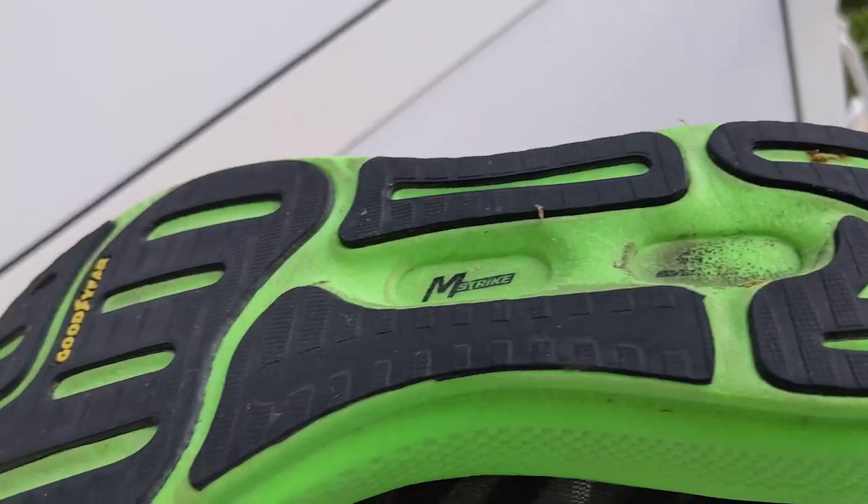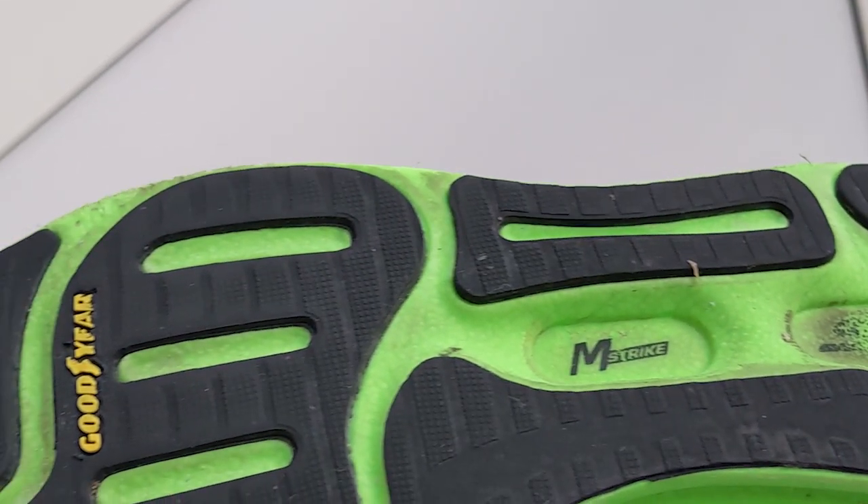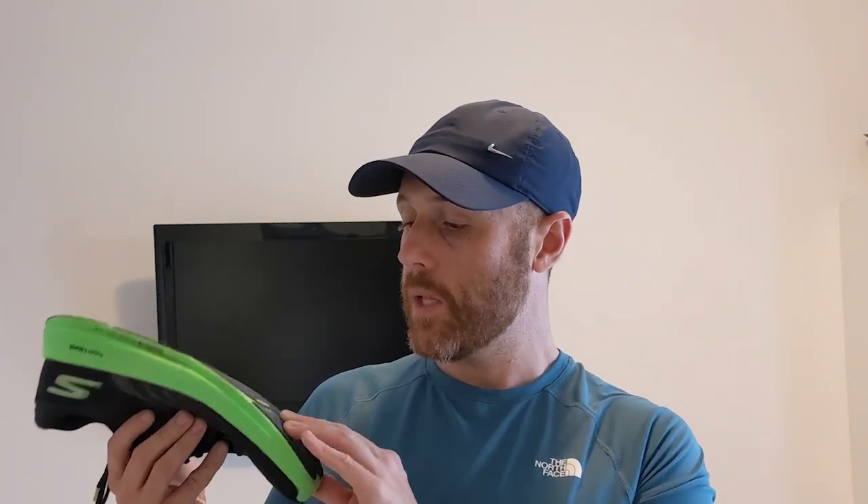There's a really generous helping of Goodyear rubber across the whole outsole, which is quite surprising considering how light the shoe is. That does offer quite a bit of protection for the midsole, but even though it's Goodyear rubber, it doesn't offer a great deal of grip for me. It just seemed to be smoothing out over that 50k, and I'm a bit concerned there's a durability issue with the outer rubber.